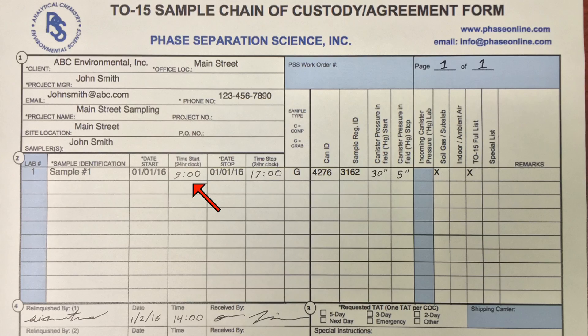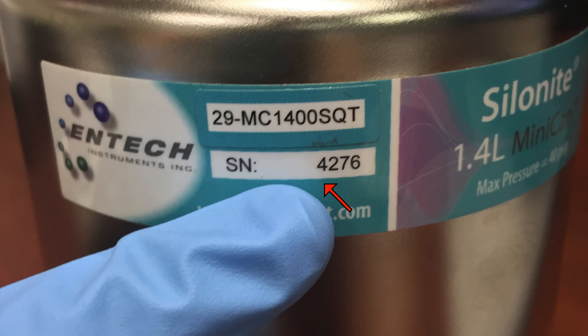Double check your provided chain of custody. The times should be recorded according to a 24-hour clock, and the identification numbers on the can and flow controller must match each sample. The IDs can be found on the can and flow controller as shown.